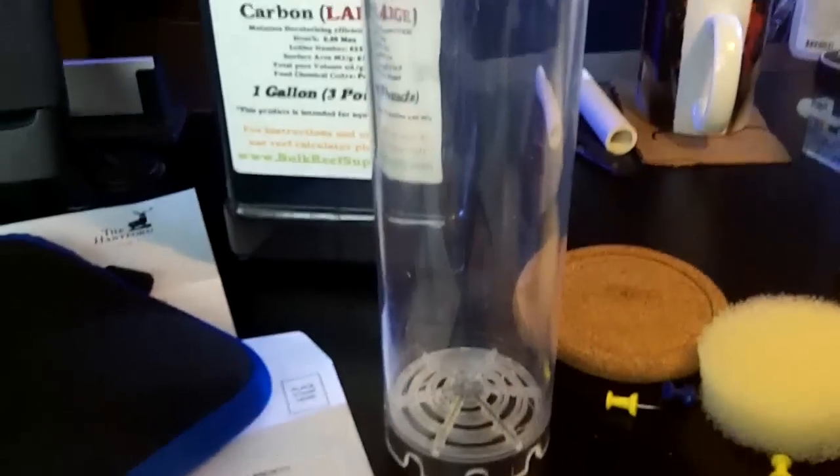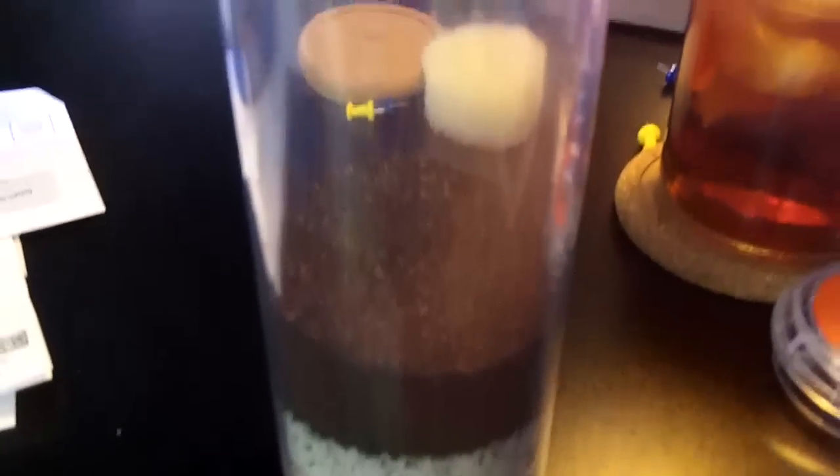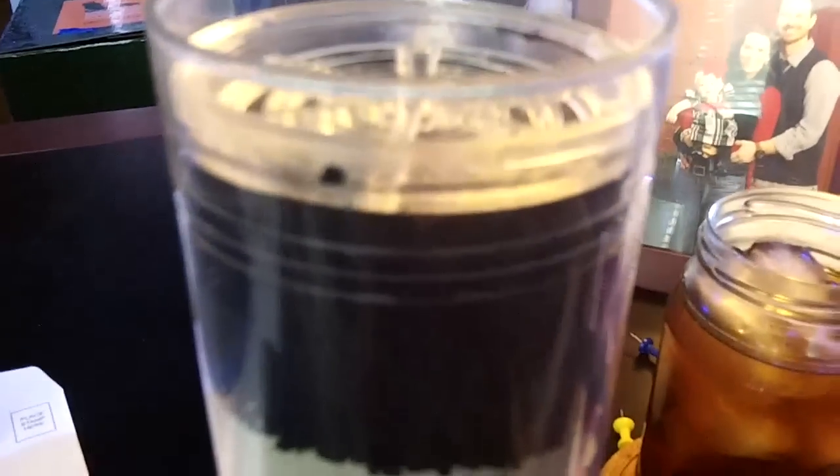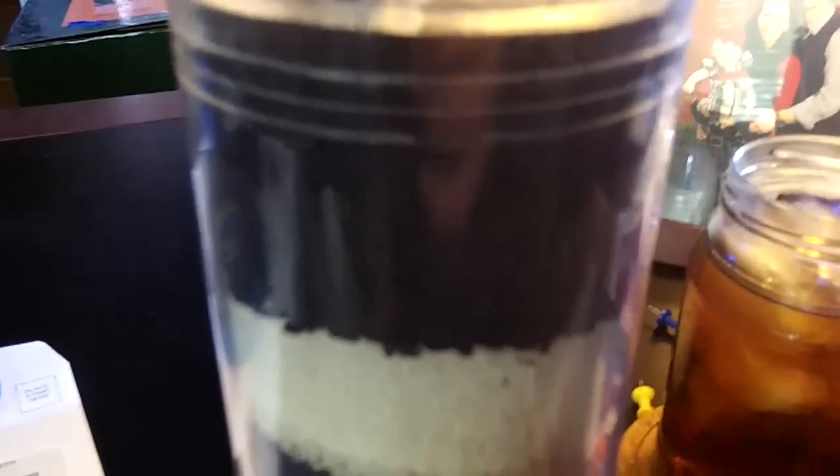Okay, so this is what I'm going to base this new experiment on. Here's a picture of my loaded canister — 30 gallon frag tank and 20 gallon sump. So according to BRS's calculator, I needed 6 tablespoons of GFO and 8 tablespoons of carbon. This is my cartridge before we stick it in, and we'll be back.